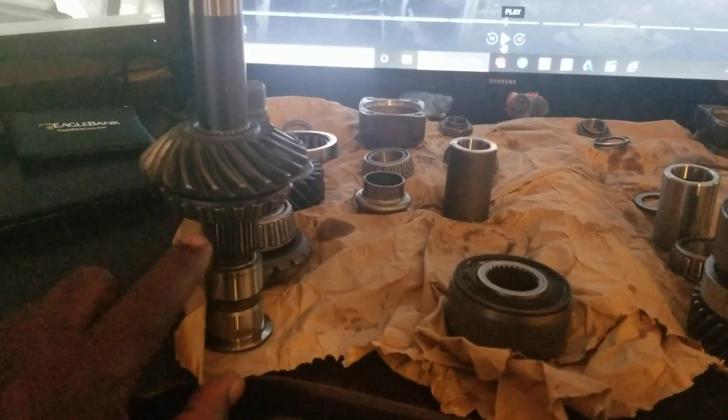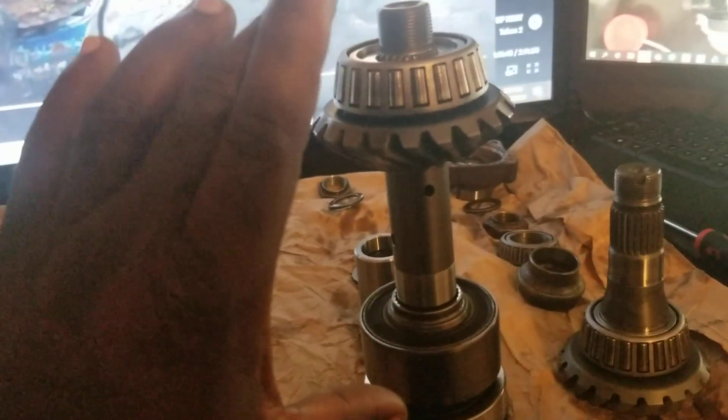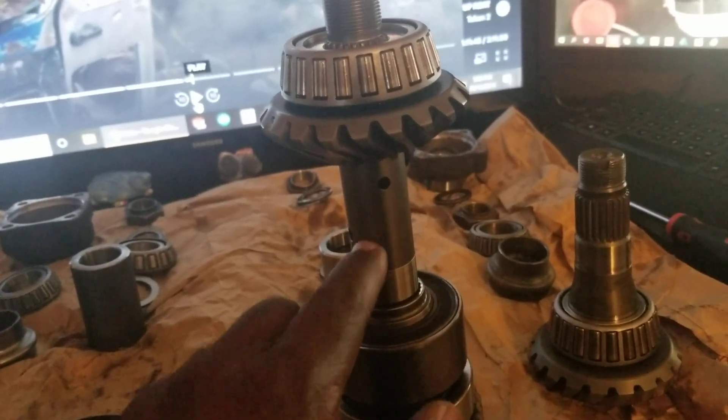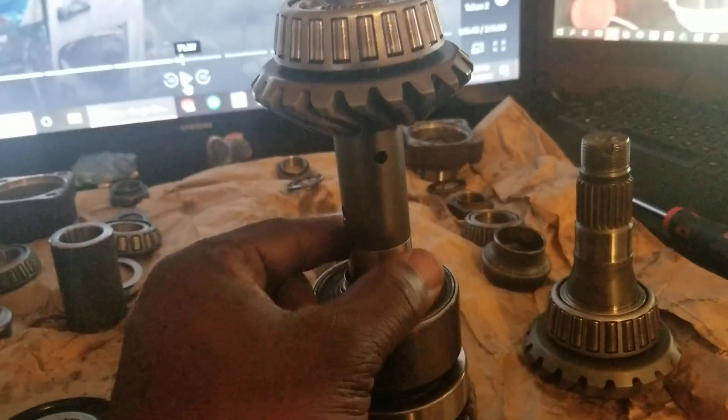It also gives you a stronger transfer case shaft itself. The funny thing is the B-series shaft is actually a thicker diameter, but because of the gun-drilled oil ports there is actually a weakness in between the center of the shaft — and that is what causes it to break.